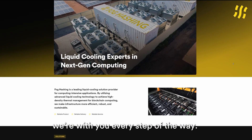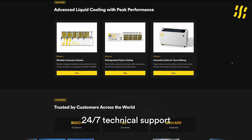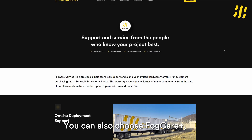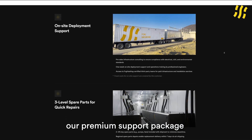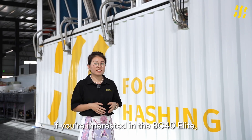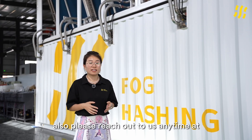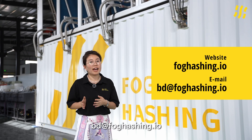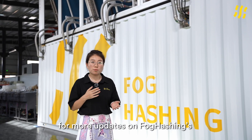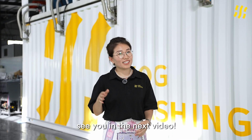At FOCHASHING, we are with you every step of the way. We offer pre-sales consultations, 24/7 technical support, and a one-year FOC Care warranty. You can also choose FOC Care Plus, our premium support package for extended protection and dedicated service. If you are interested in the BC40 Elite, we'd love to hear from you. Please reach out to us anytime at FOCHASHING.io, and subscribe to our channel for more updates on FOCHASHING's cutting-edge cooling technology. Thanks for watching — see you in the next video.